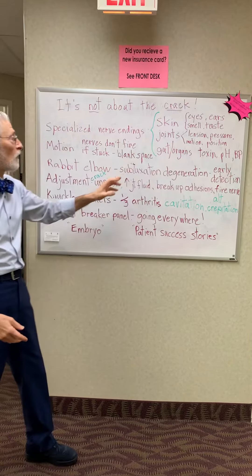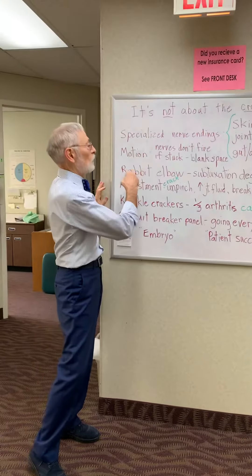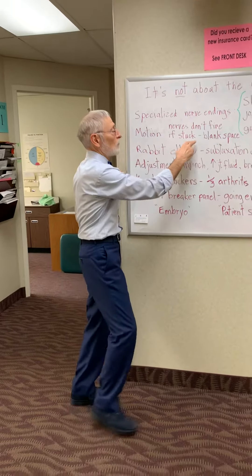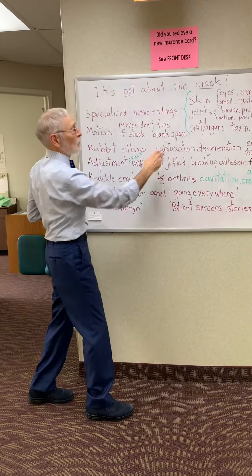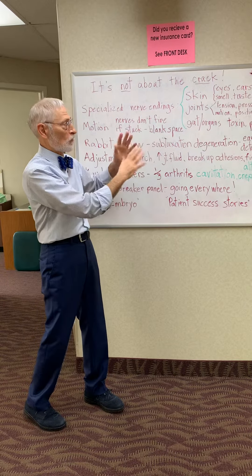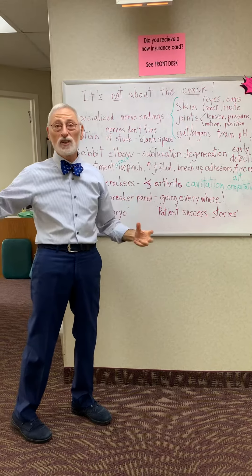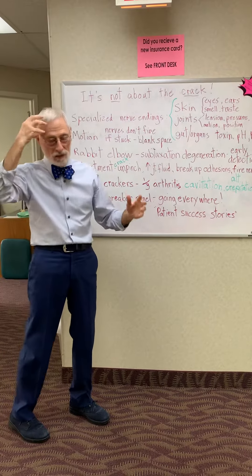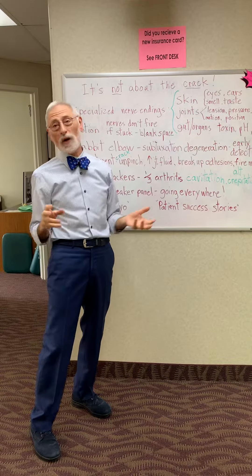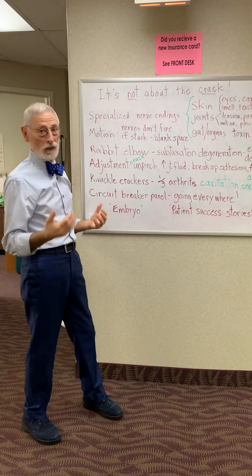So that allows your brain to create a map of your body space. Without the motion, it's like there's a blank space. The nerves never fire — motion is what causes them to fire. If they don't move, there's a blank space in the global positioning map your brain has of your body. It doesn't know what's going on there, so there's no way it can help that area heal and function normally.